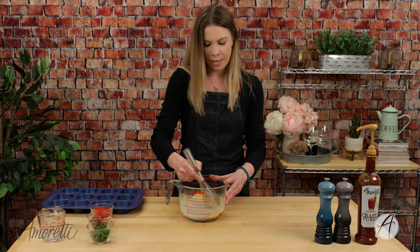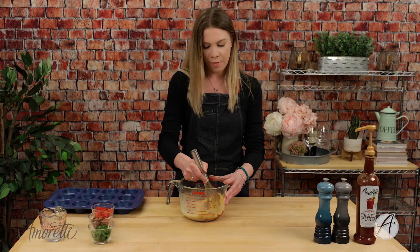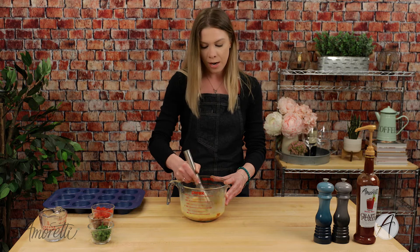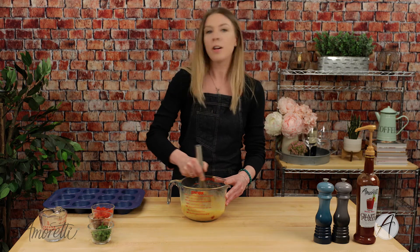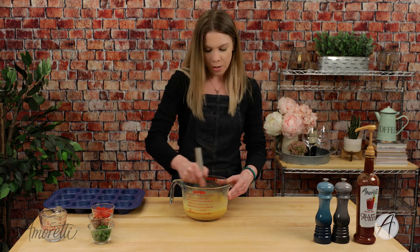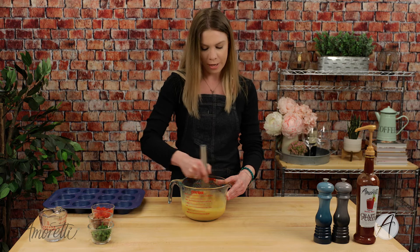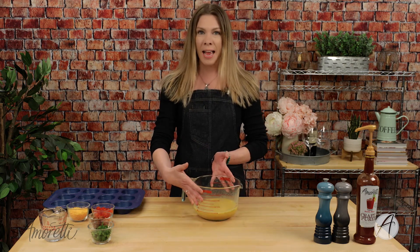Just make sure you get everything mixed up very well. Our bloody mary craft puree does contain real tomatoes, so you want to be sure you incorporate it very well — it is one of our thicker craft purees. If you make this recipe and you don't know what else to do with the bloody mary craft puree, it was also specifically created for beverages, so throw it into your favorite beer, make a margarita with it. I actually made a bloody mary margarita and it was delicious, especially if you like a little bit of spice. There's lots of things you can use it for — it's only limited to your imagination.